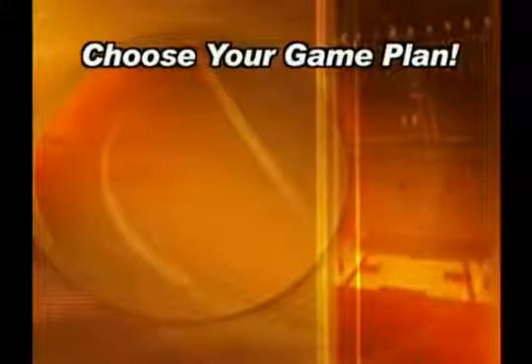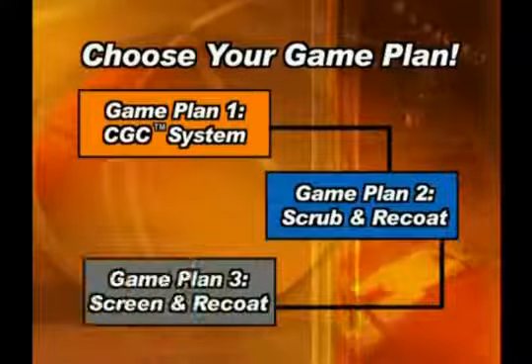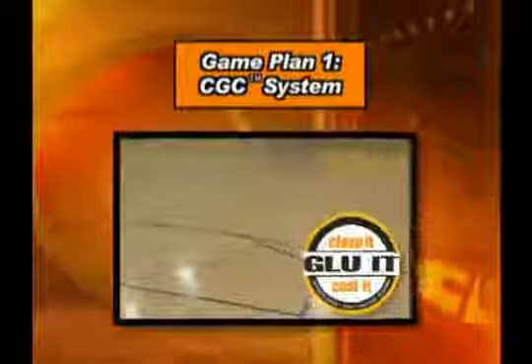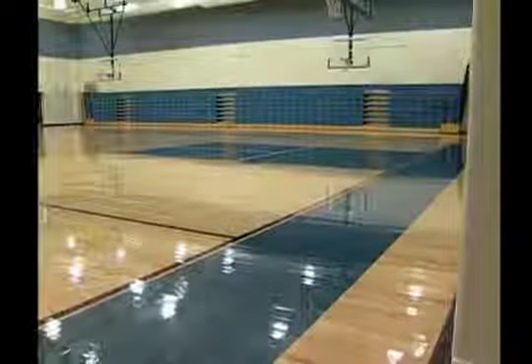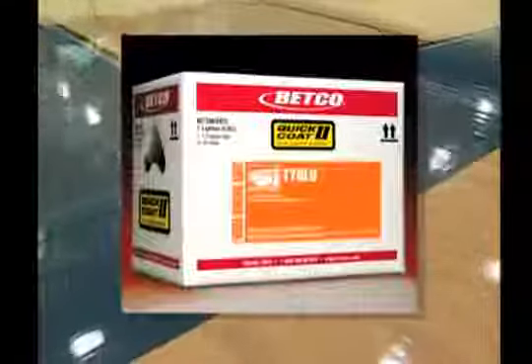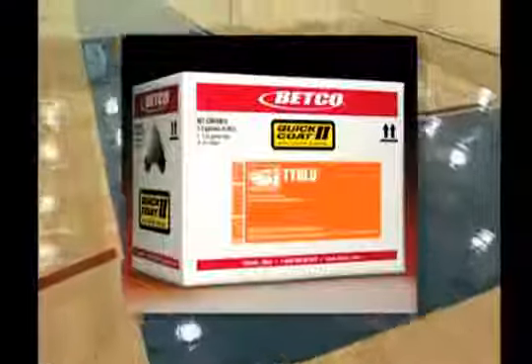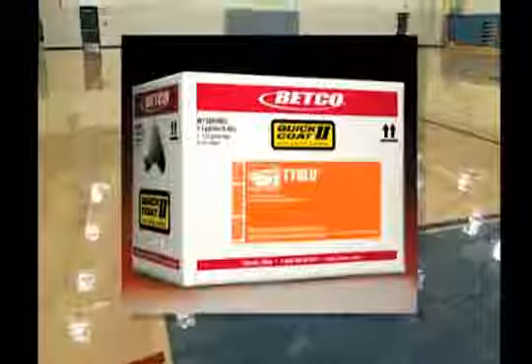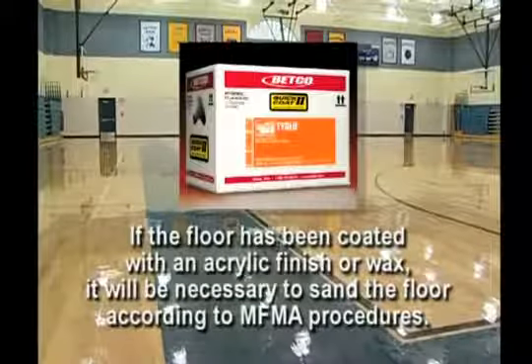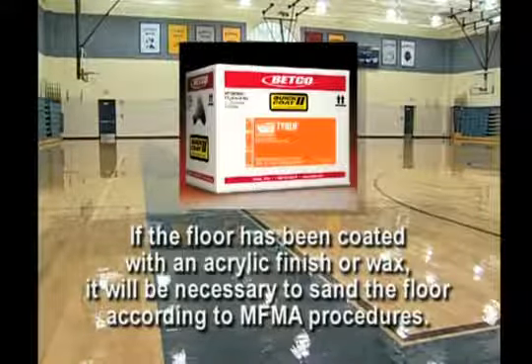Choose your game plan. Betco offers three game plans for preparing your floor for re-coating. Game plan number one is the CGC system that features tie glue, which prepares the existing coating for a new top coat without the mess, time, and abrasion of old finish. This results in building a deeper gloss with less finish coats and reduced labor time. Tie glue is recommended for floors in good condition where application time is critical or the re-coating budget is limited. Tie glue can be used over oil-modified and water-based finishes. If the floor has been coated with an acrylic finish or wax, it will be necessary to sand the floor according to MFMA procedures.